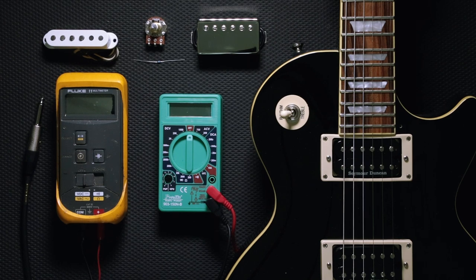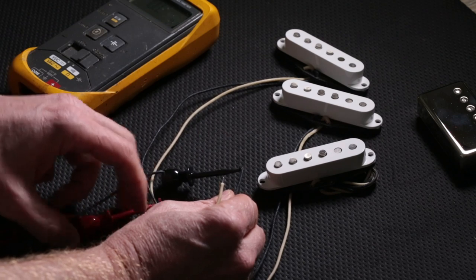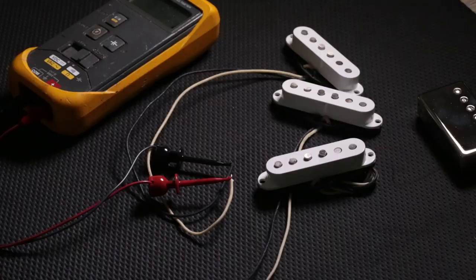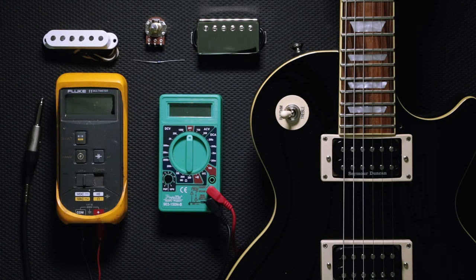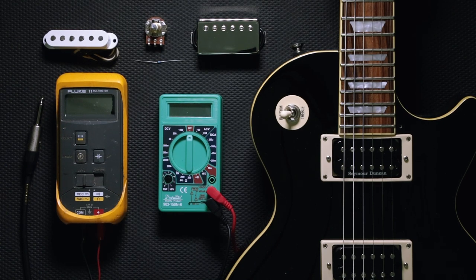Another great use of the multimeter is to test the output if you're trying to match up pickups. If you have several pickups lying around and you're not sure what the output of those pickups are, you can hook them up to a multimeter and get an idea of which pickups could be paired up nicely, for the bridge or the neck position.